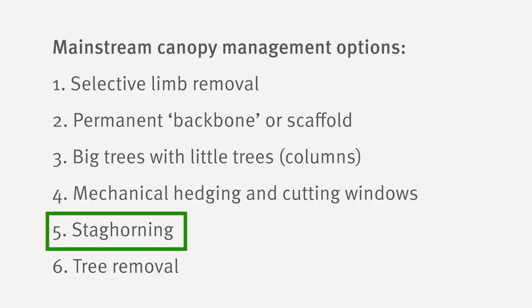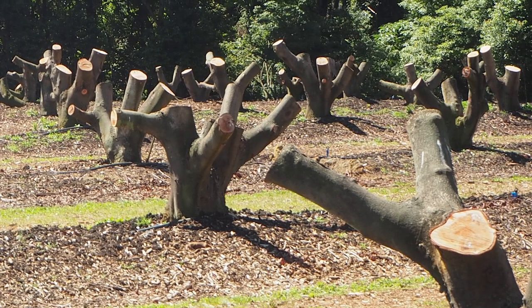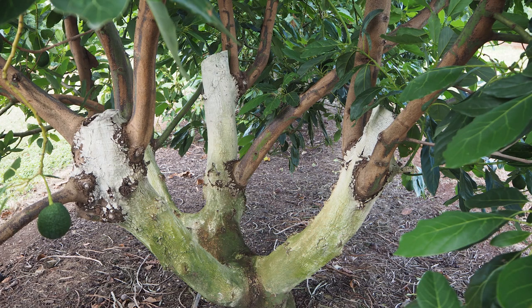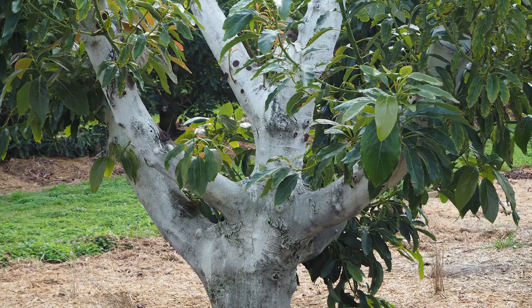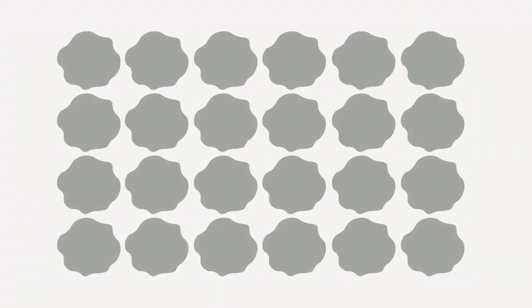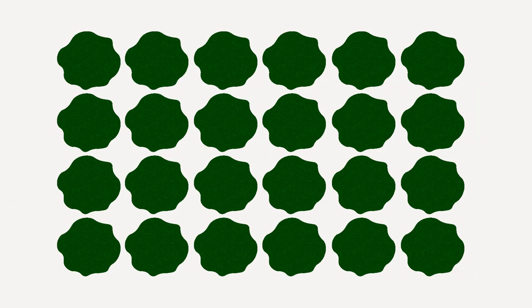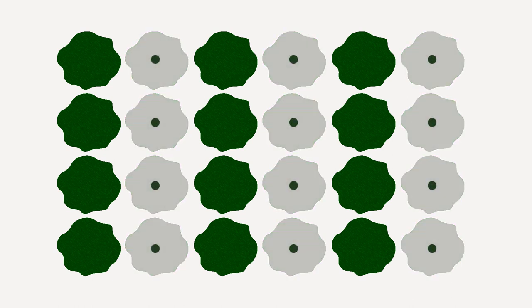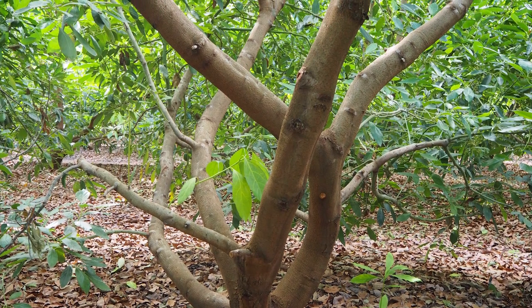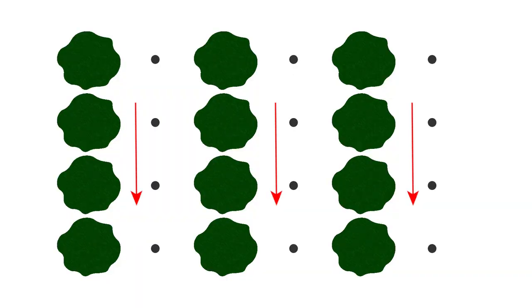Staghorning is another option but is not generally recommended because staghorned trees can take two to five years to get back into production. However, it may be useful where the block has been badly affected by flooding or Phytophthora root rot — if so, you must also improve drainage at the same time. Tree removal is also no longer recommended, but if your original spacing was too close it may be necessary. Remove alternate rows before the trees are touching across the row, or it will take much longer for the orchard to return to a reasonable yield because the inner canopy will have lost most of its leaf. Try to retain the same row direction or it could necessitate moving irrigation laterals and submains.